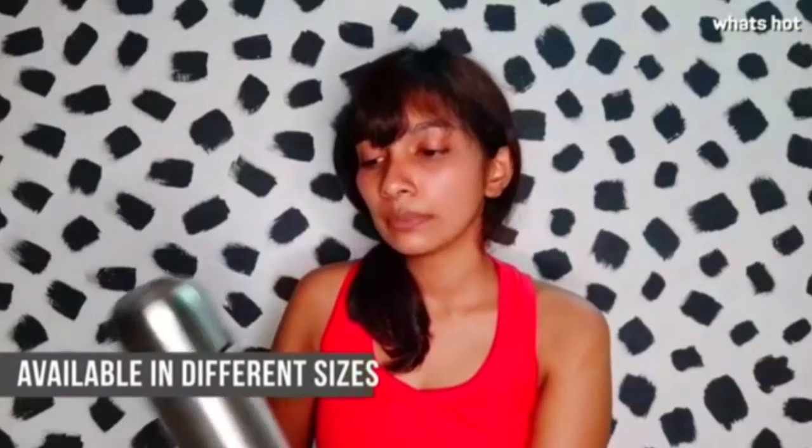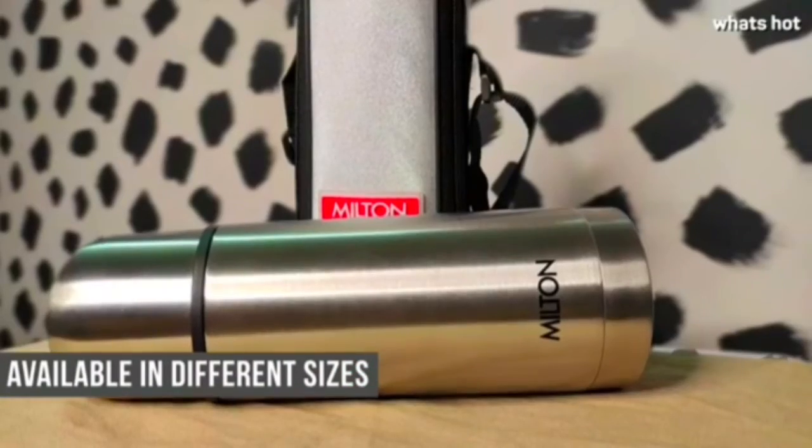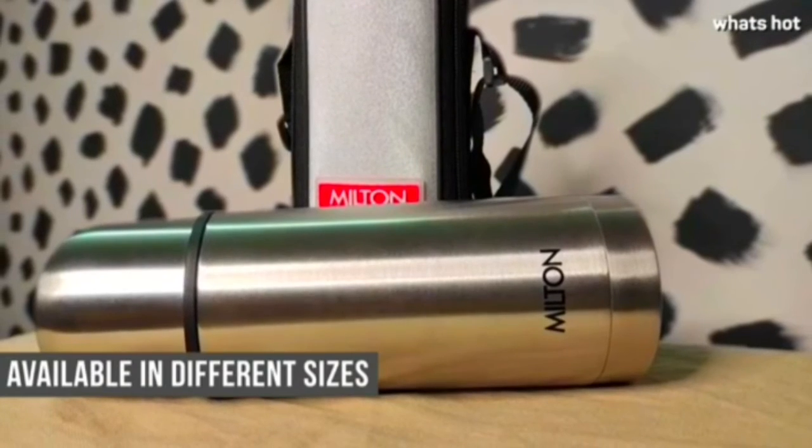The flask that I have holds up to 350 ml of liquid, but it's also available in different sizes which hold liquid up to 1000 ml.